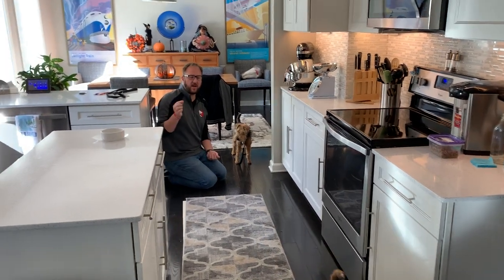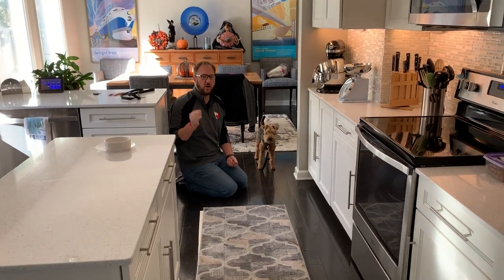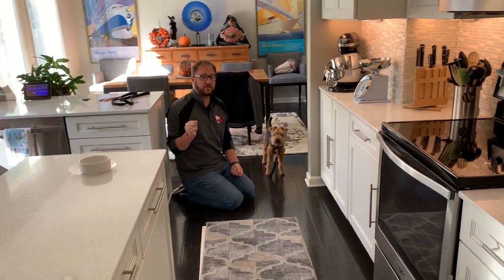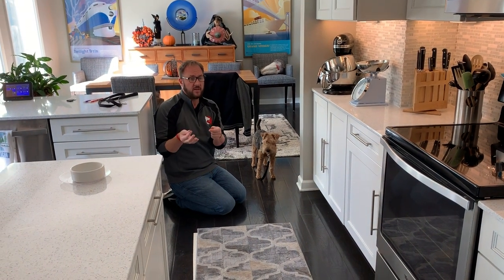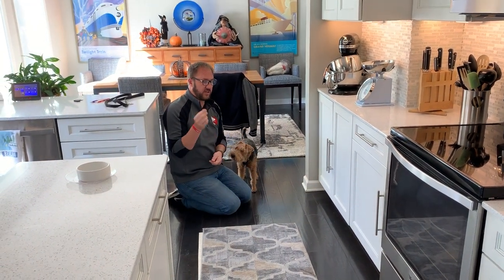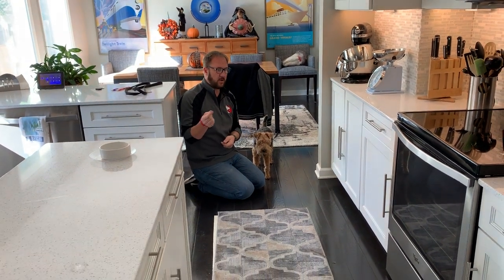For counter-conditioning, you want to be delivering the reinforcer — the treats, in this case — first before the stimulus happens. The stimulus is going to be picking up Rhoda. So what I want you to do is when I start feeding her, pick her up, and as soon as I pull my hand away or she stops eating, put her back down.